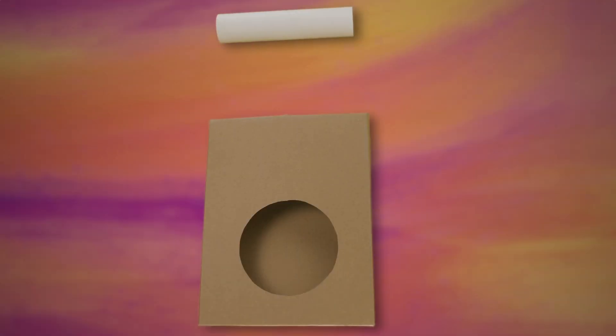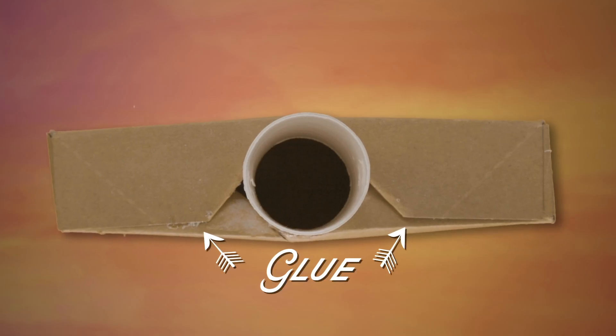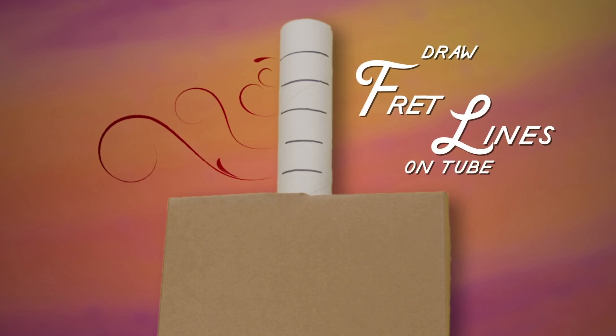Next, take your paper tube. Glue it on the inside of the opening in the tabs you just made, then secure those tabs down with glue. Draw lines across the tube to create your frets.